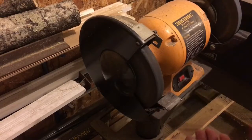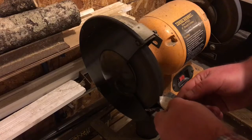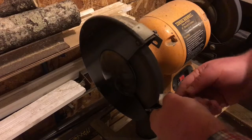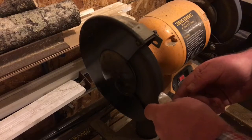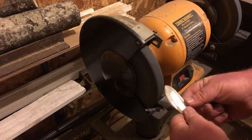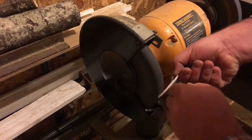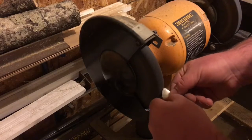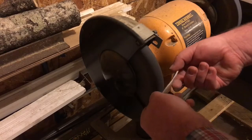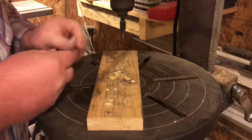All right, I'm going to grind the edges off, let's get going. All right, so I got the grinding done. I'm going to do some drilling — I've never drilled this material, I just hope I don't break it.